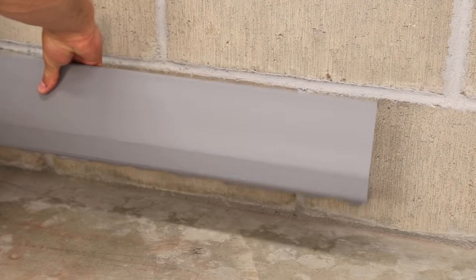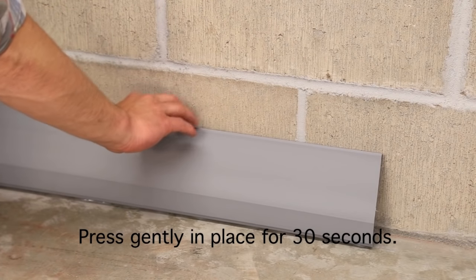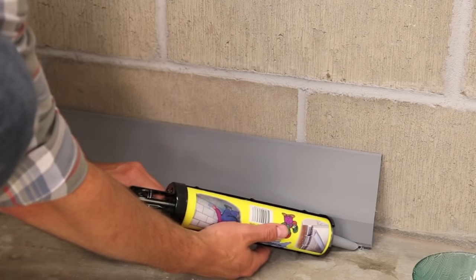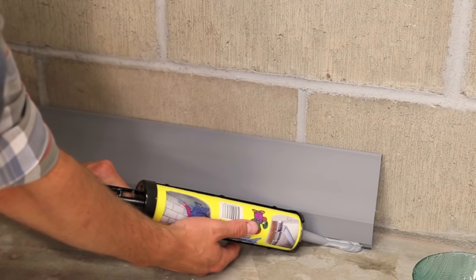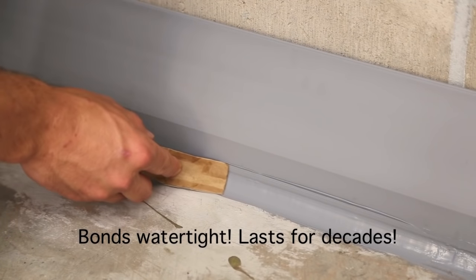Turn the main section back over and set it in place. Press gently in place for 30 seconds. Next, apply the finishing seal, followed by slicking down the bead of adhesive to create a watertight seal.